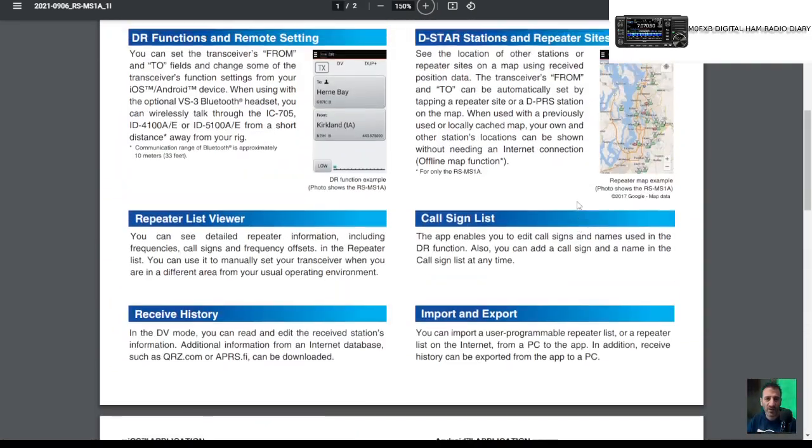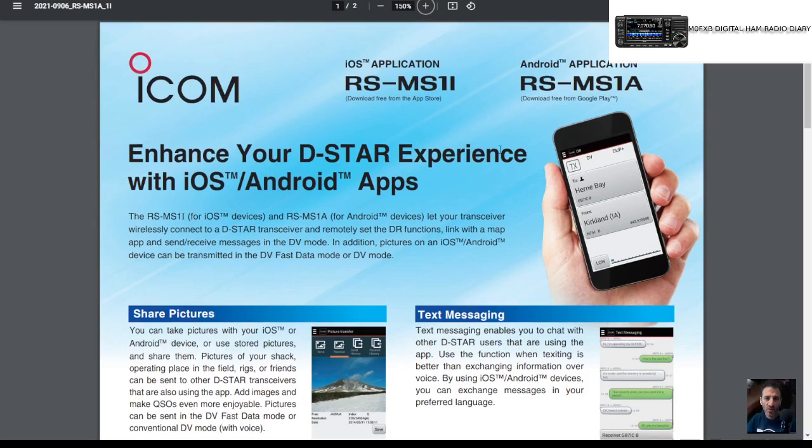I'll put the link in the description to download the software. Well done Icom for adding this for iPhone. All the best.